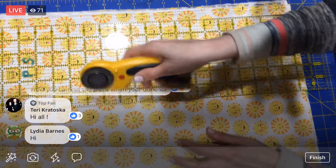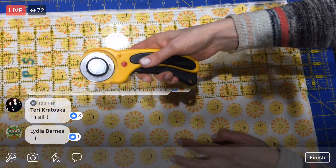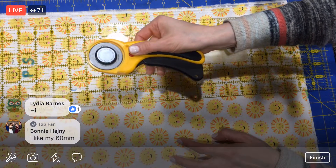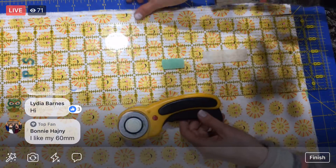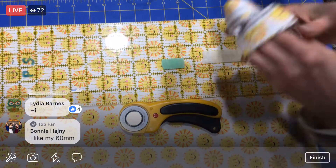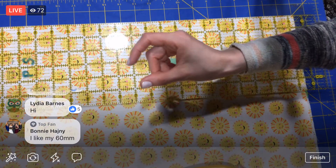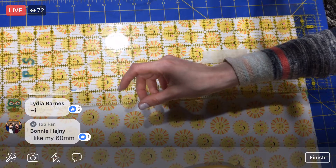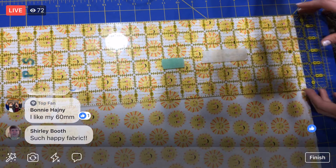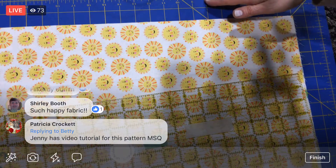There we go. This one has a safety — you know how I always put my safety on and off? The way this safety works is it's a button: now it's on, and if I just click the button the safety goes back on. Pretty selvages. My mom also had a smaller one — I think the 18 or 11mm — and she said that works really well for piecing. All right, we got a good edge here.